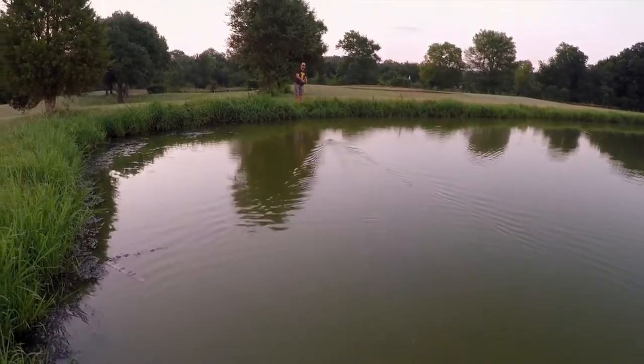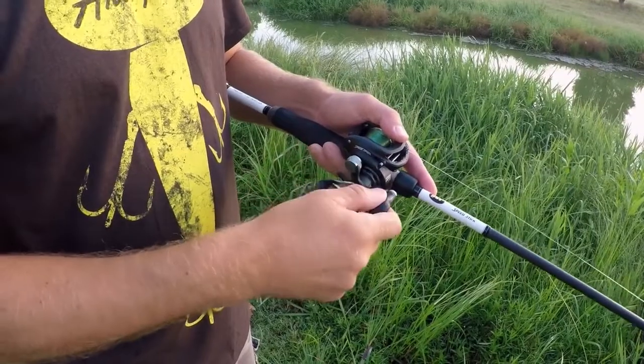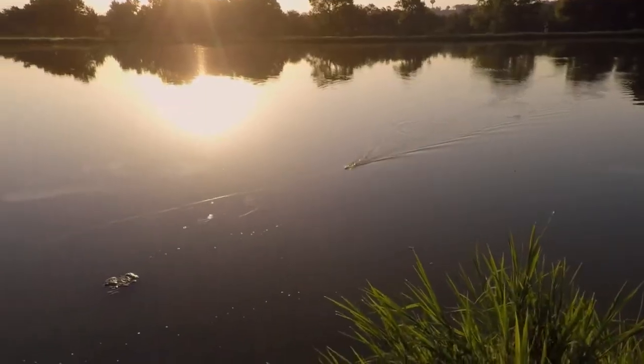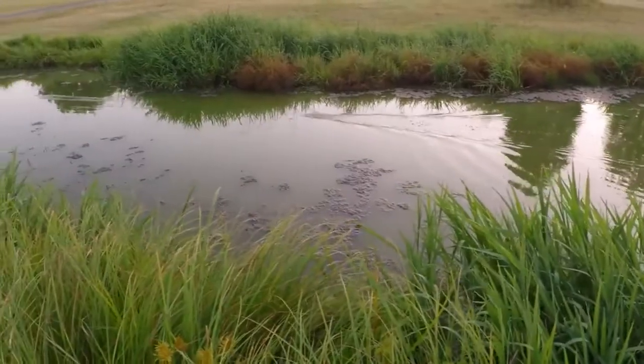The great thing about the buzz plug is the various ways you can fish it. You can reel it fast and buzz it across the water, you can reel and buzz and stop, you can do a real slow retrieve where that buzz turns and churns on the water creating bubbles, or you can reel it in and twitch it like a twitch bait.